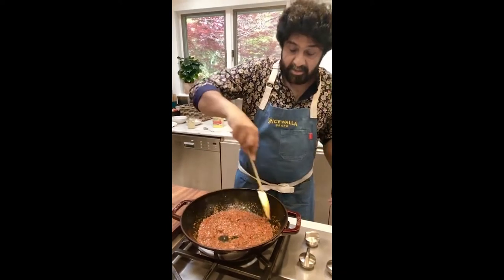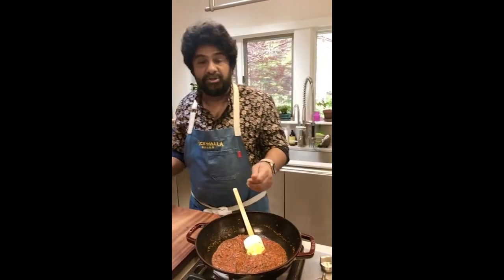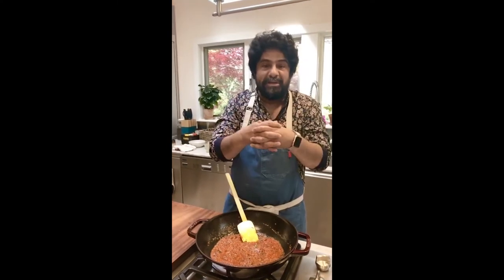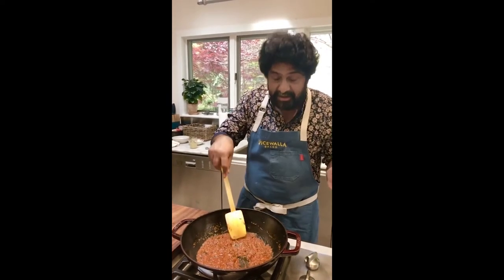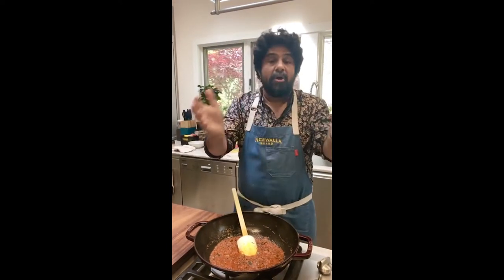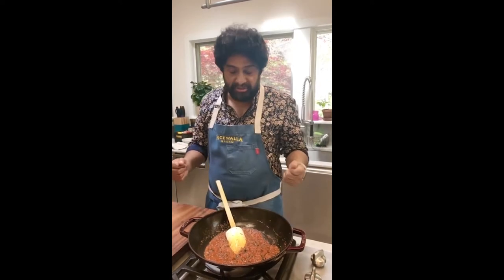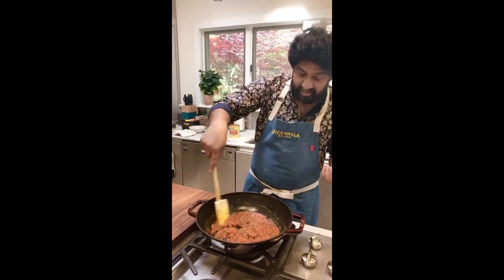I'm cooking saag paneer — probably one of the most famous Indian vegetarian dishes of all time. The saag doesn't have to be spinach; it can be any kind of leafy green — collards, mustard greens, chard, turnip leaves, dandelion greens. The whole idea of this dish is to take a bitter, dark, leafy green and turn it into something beautiful, braised, delicious, aromatic, and healthy.